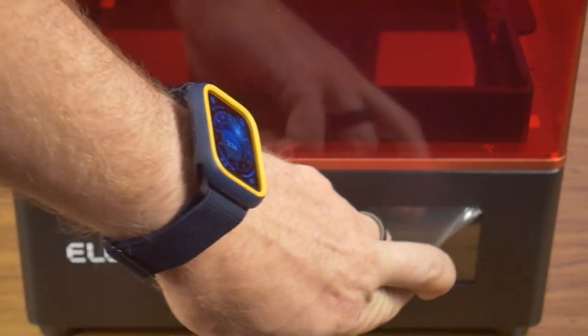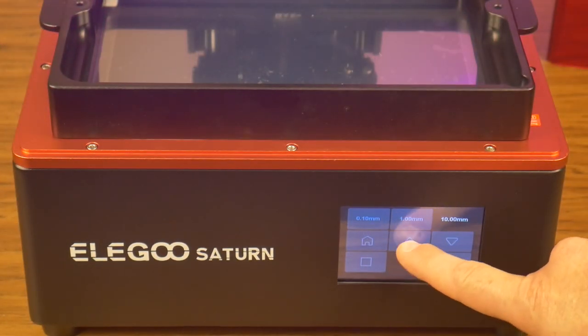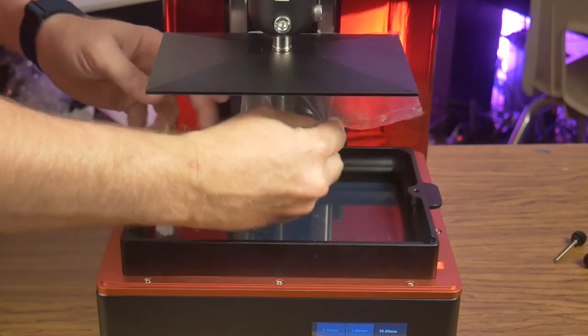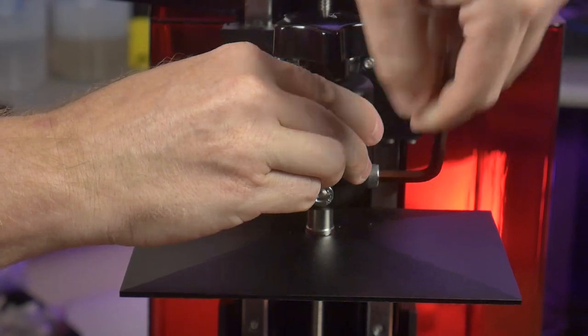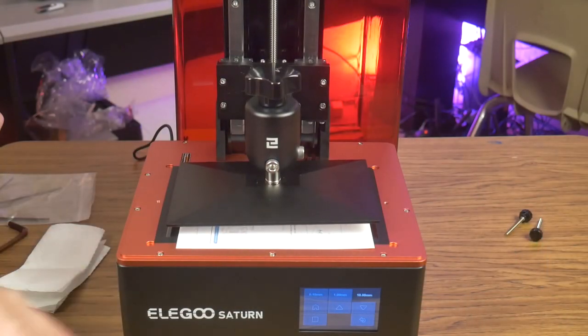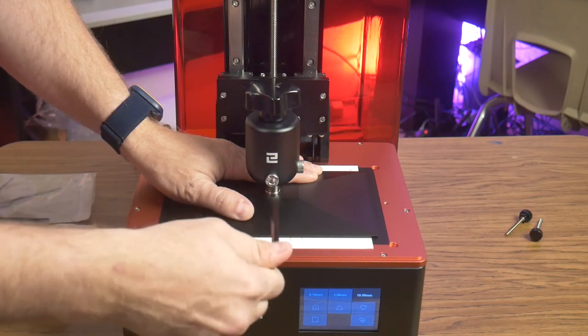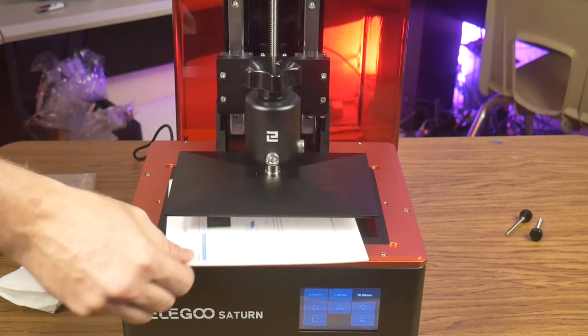The touchscreen has an interface very similar to the Mars series of printers — it is easy to read and simple to navigate. Here I am raising the Z-arm so I can install the build plate in preparation for leveling. First I need to remove the protective film on both the LCD screen and the resin vat. To level the build plate, I loosen the screws on the ball joint assembly, press home on the touchscreen, and let the build plate settle on the provided card. Once it has properly homed itself, I hold down the build plate while tightening the screws. Now I grab a sheet of printer paper and lay it on the LCD, then run a full screen exposure to make sure everything is even and there are no dead spots on the LCD.